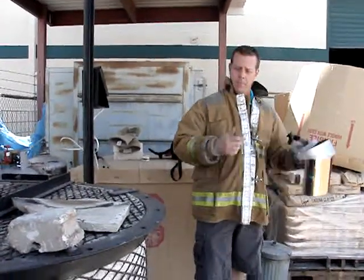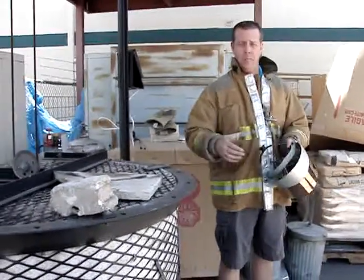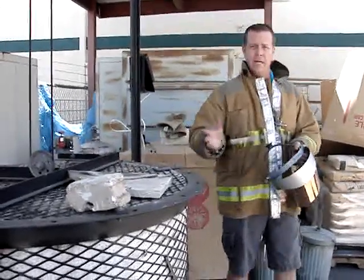I'm Randy Ashenfelter and I work for Marjohn Ceramics. We're the local distributor for Laguna clay and equipment. This is a Laguna Raku kiln. We're doing a Raku firing.